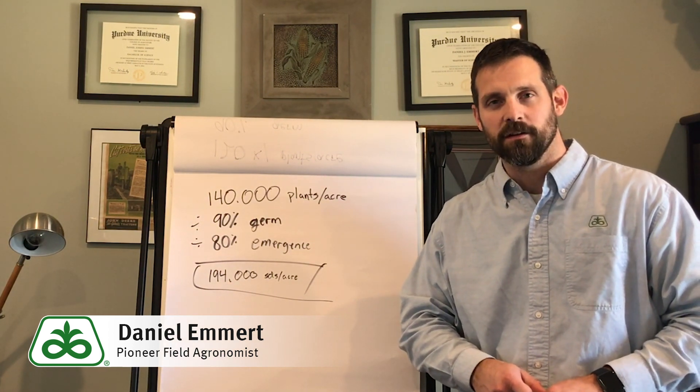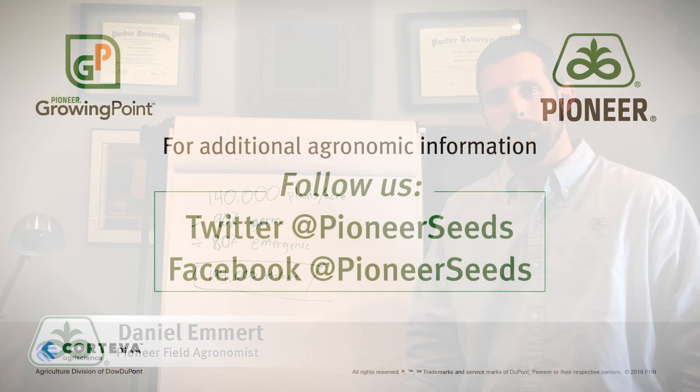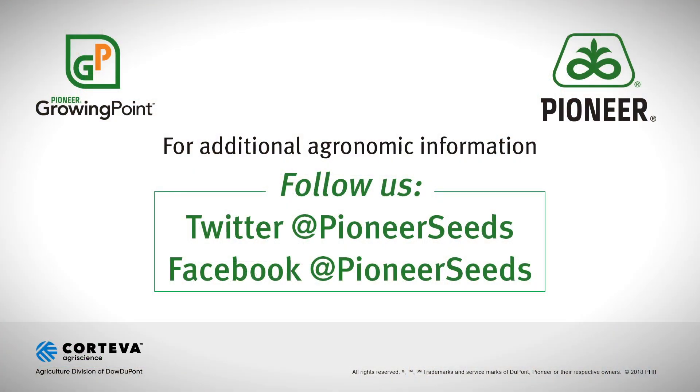Thanks for watching. If you've got any questions, feel free to contact your Pioneer sales representative. That concludes this Pioneer Growing Point agronomy video podcast. Visit our page on pioneer.com and follow us on Twitter and Facebook for more agronomy insights.